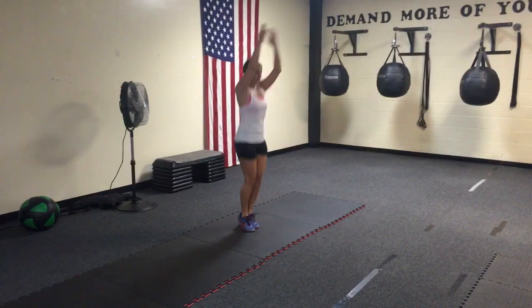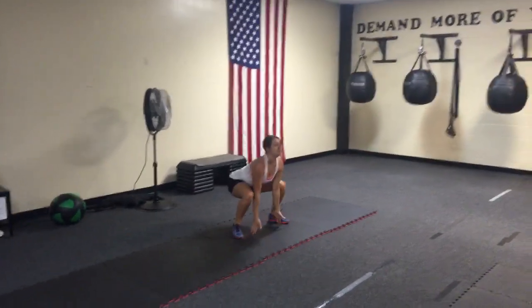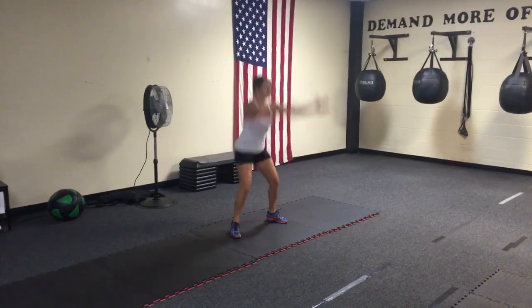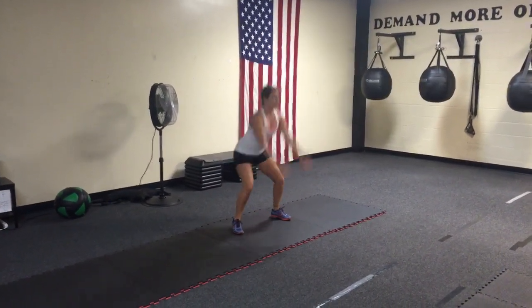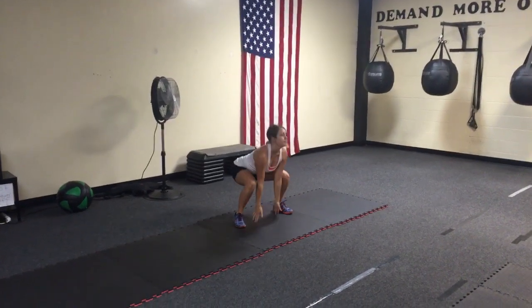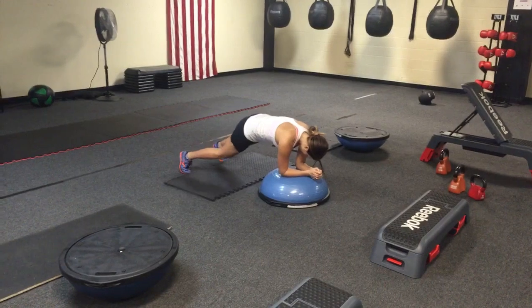Squat! As you swing your hands above your head, bring those feet together, soft knees. If you can't do the hop — it's too much for you for whatever reason — you can just swing those hands through, coming out of your squat, pushing your hips forward.